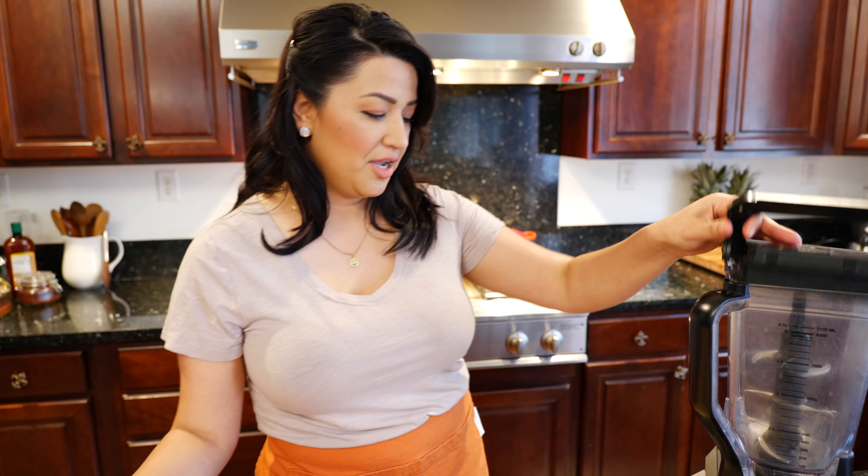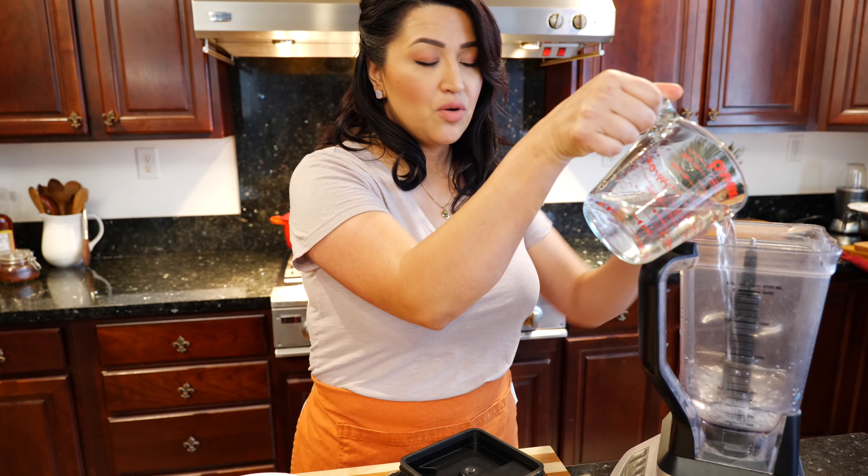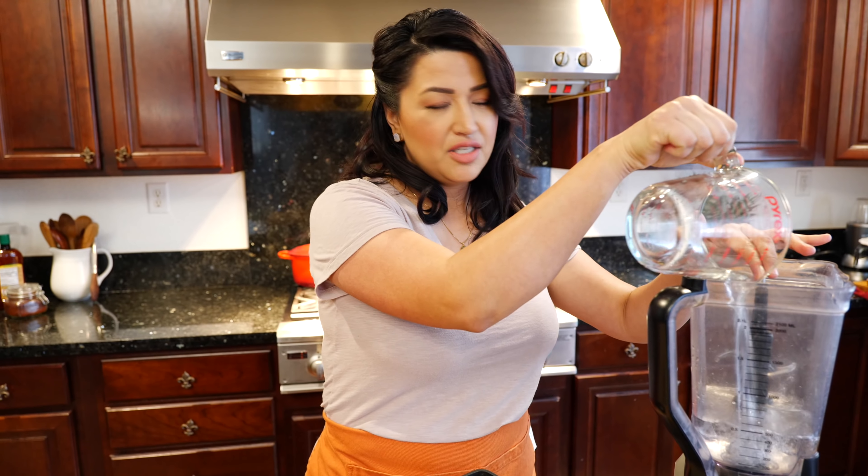Now that we went over all of our ingredients, we're ready! You're gonna add your water. The total amount I'm gonna be using today is three cups of water, but these are very easy to adjust. Don't stress it — we're here for the food. My spelling, my autocorrect, my verbiage might not be right on, but the food is.